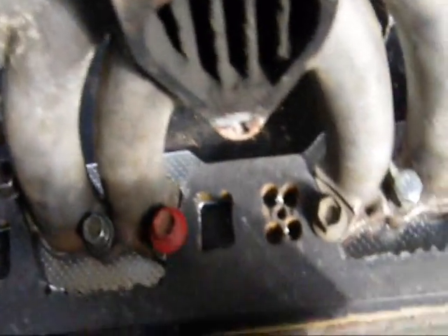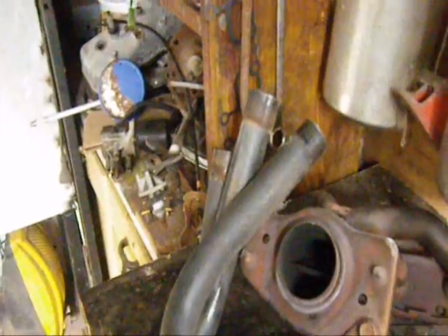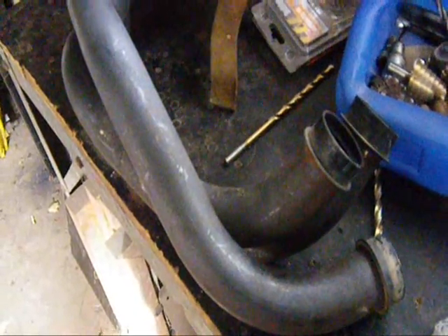Once that's done I can then tack on the pipes. The pipes I'm going to make out of these — this was some kind of generic 4-into-1 system for a Japanese motorbike, from my local trash and treasure. In fact I rescued it from the scrap metal skip. It's got all these lovely nice bends, and with a bit of cutting and shutting I should be able to make it into a nice set of headers for this motor.